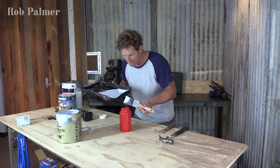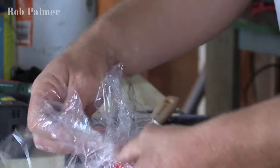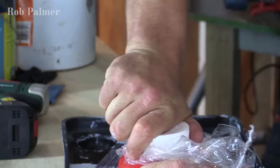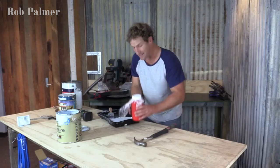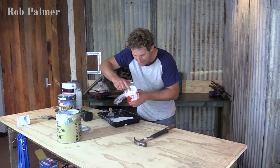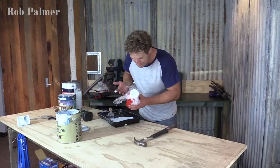What you can do, if the jar is a little bit big, is get some cling film and push it right down in there, just taking a lot of the air out of the jar. Lovely. Because a picture tells a thousand words, put the colour on the top of the lid so you know exactly what you've got when you want to use it next.